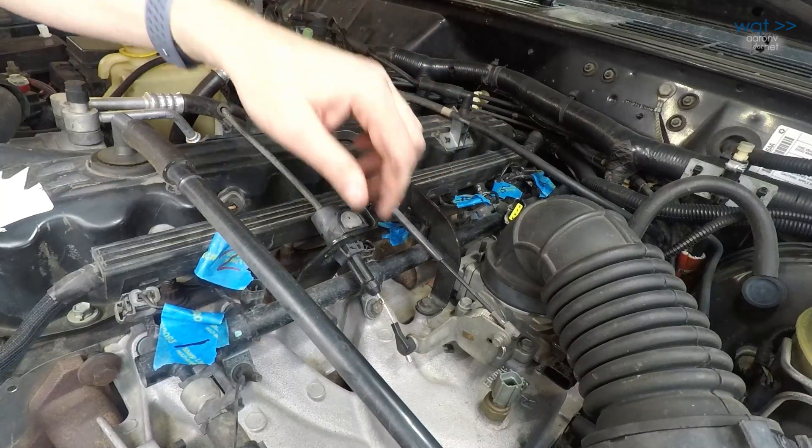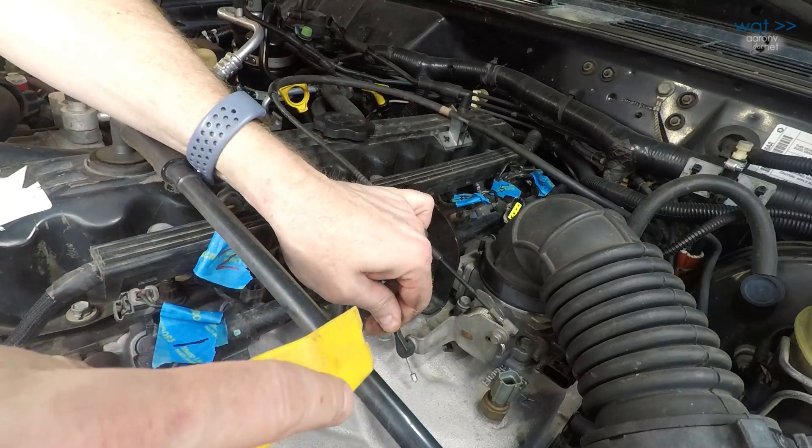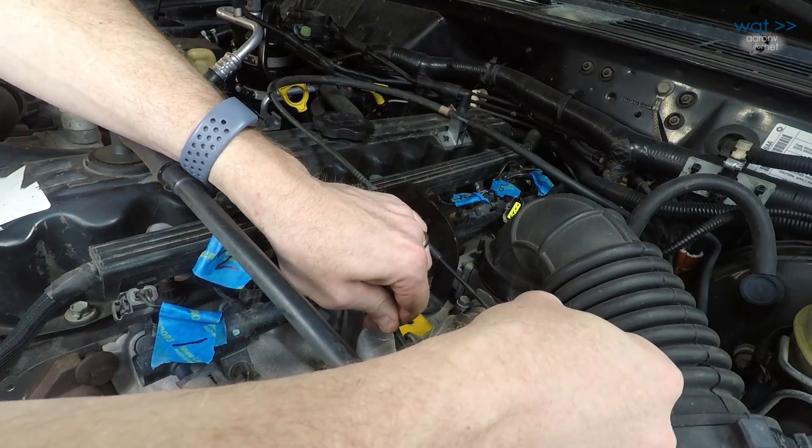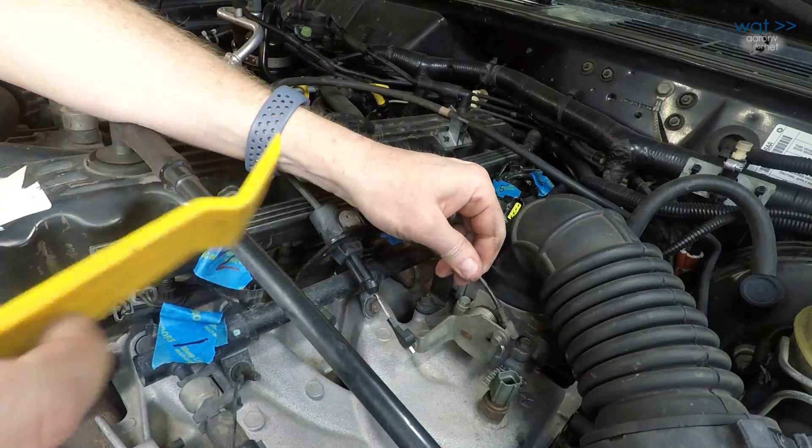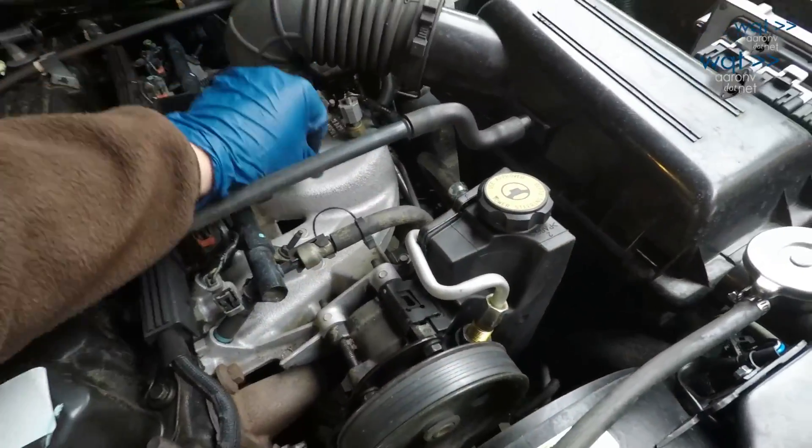Next we need to remove the throttle control cables. There will be three if you have cruise control installed. Previously when we did the valve cover gasket we got up close and personal with this area, so let's show that footage instead. We just need to remove three throttle cables.